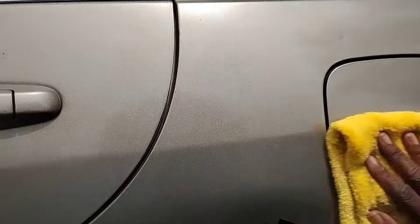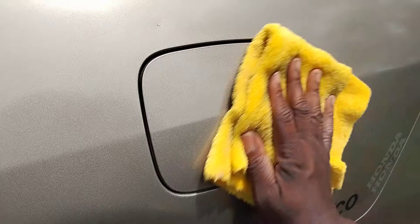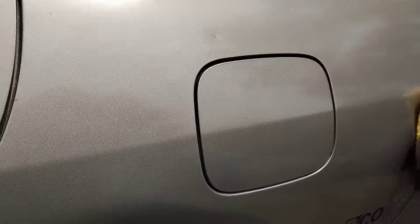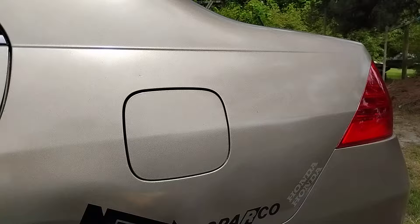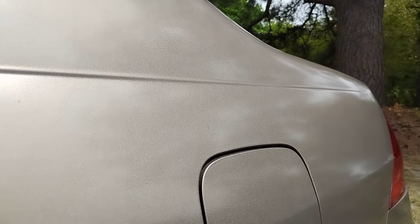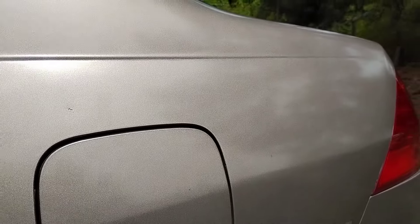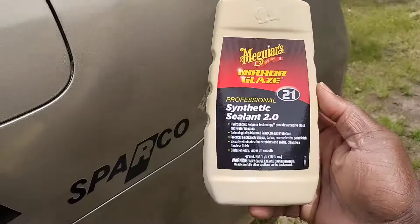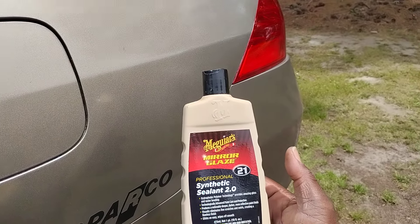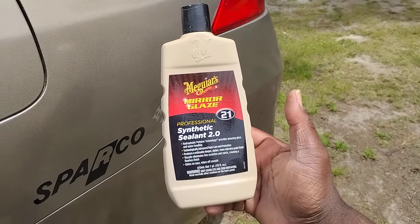Good buildup here. It's definitely going to add some gloss to the paint. So there you have it — you can see the gloss, how the gloss comes in. But the gloss ain't what's important. What's important is the protection. If you want something to really protect your paint and don't care that much about the gloss, you just want that protection — that's what I want anyway.